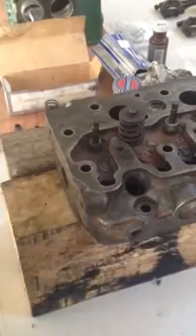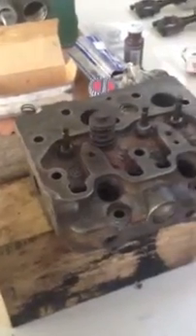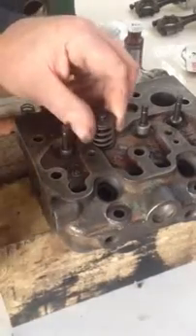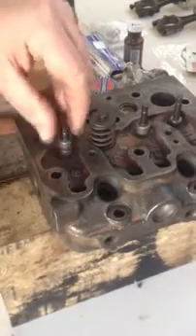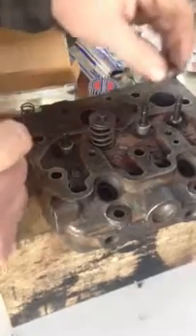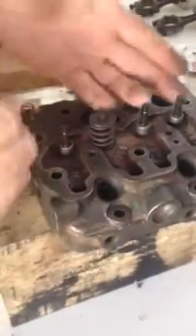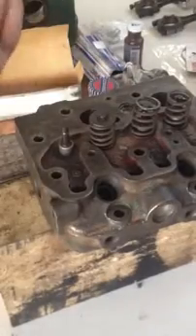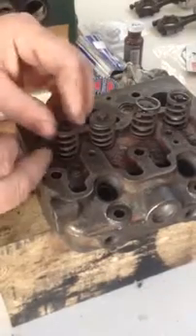Now it's on to assembling the top of the valves - putting on the valves, the oil seals over the valves, which is the diesel thing, and then putting the springs on. There are four valves: two exhaust, two inlets. It's a two-cylinder. You pop the springs on there.